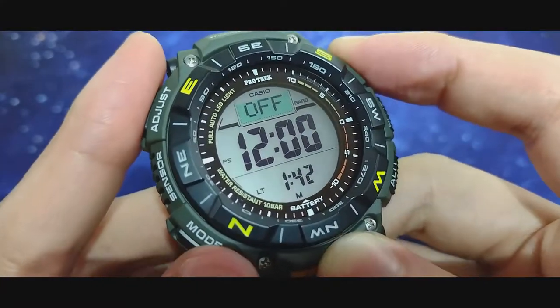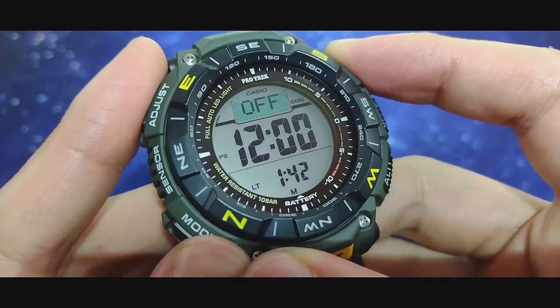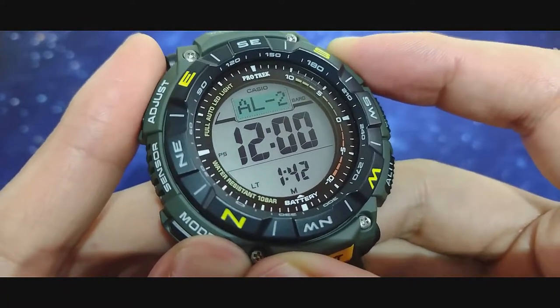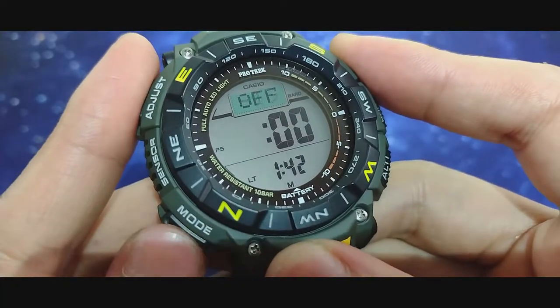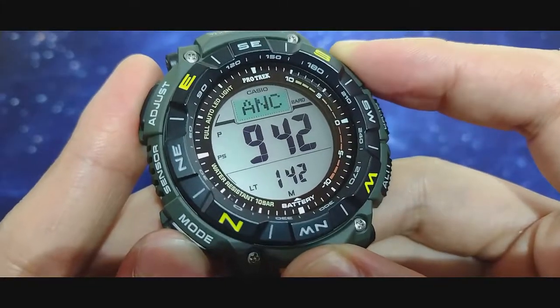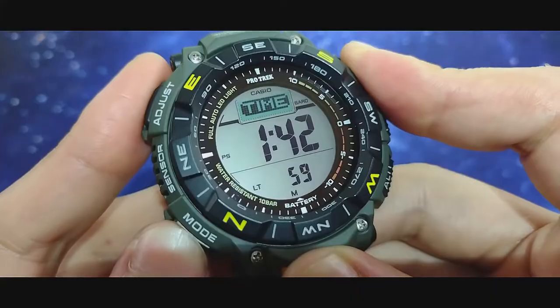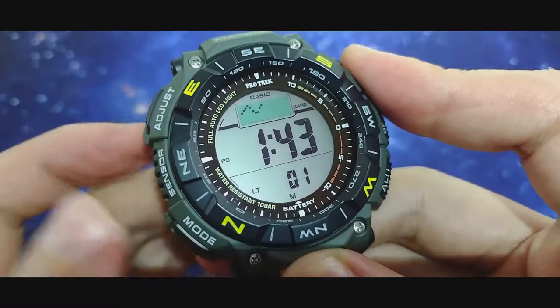Your alarm covers chime, snooze, and four countdown alarms. World time gives you access to all the countries, and you can still read the time while navigating. Then you go back to your home screen.